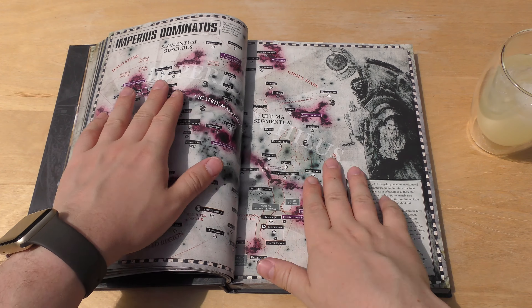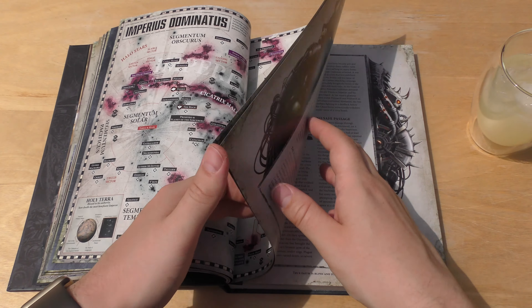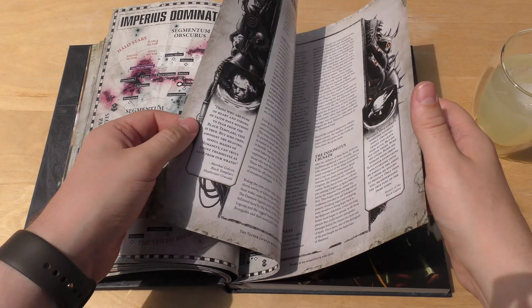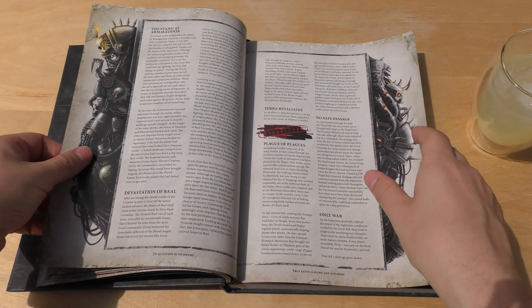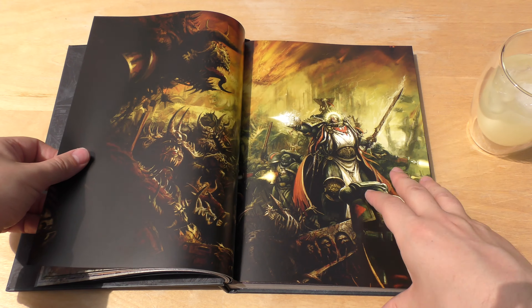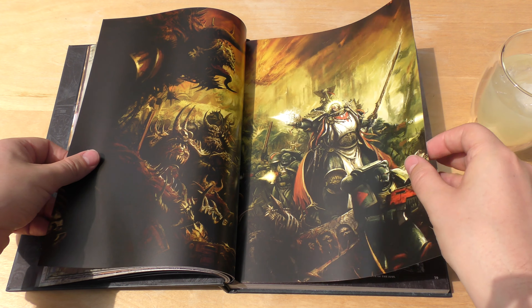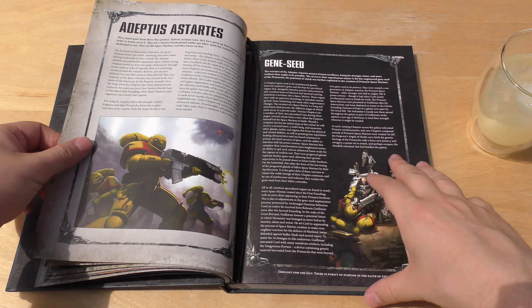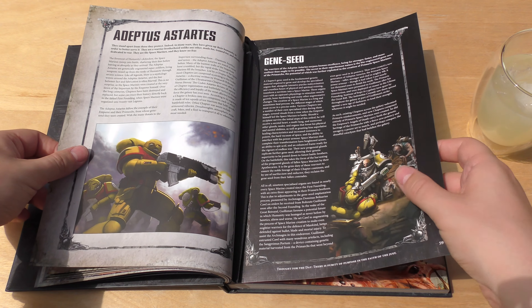This is the Great Rift people are talking about, where whole systems are being cut off. The artwork is incredible — a mix of old and new, and there is some new artwork too.